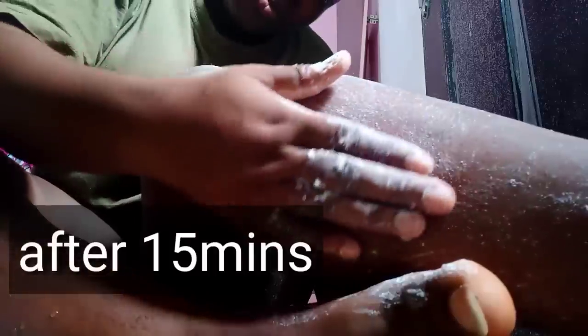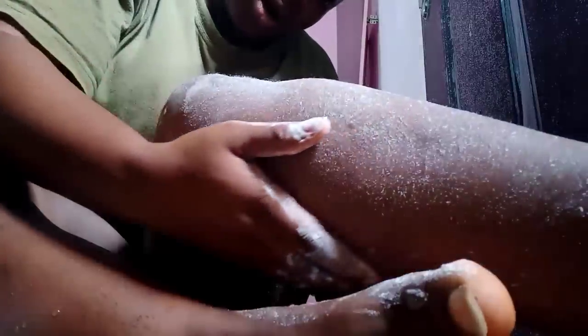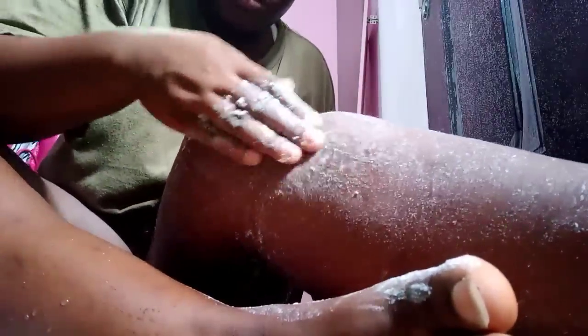I wanted to bring you guys close up so you can see how the baking soda is settling deep into your pores — that is how it's going to do its work and yield effective results. I'm leaving this on for 15 minutes, and this is 15 minutes later. You can see how completely white everything is — it has crystallized. The baking soda has crystallized and really done its work. Now I'm going to wash this off.